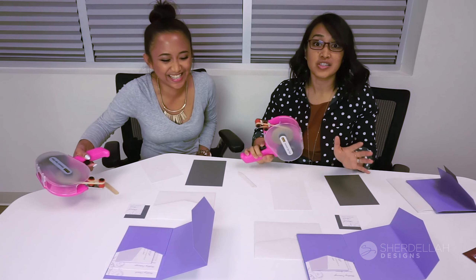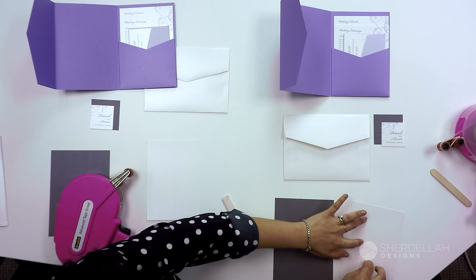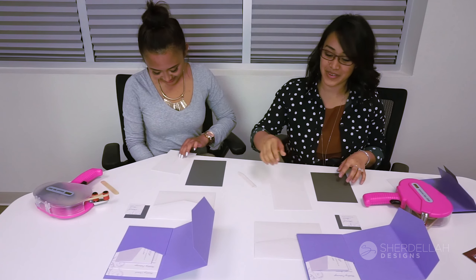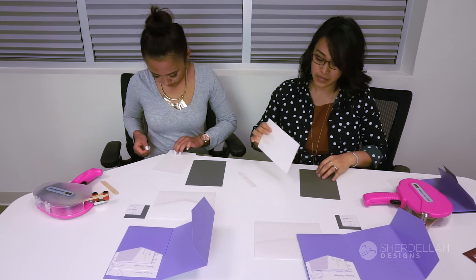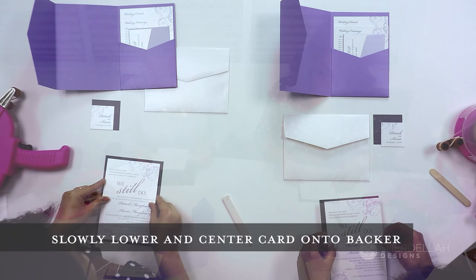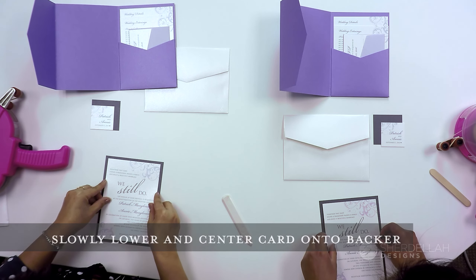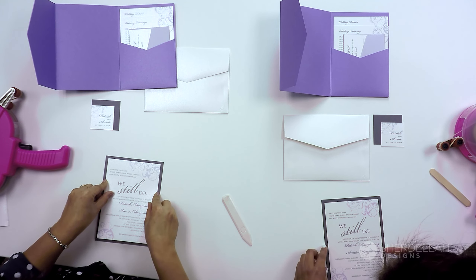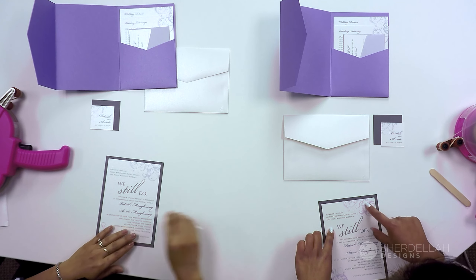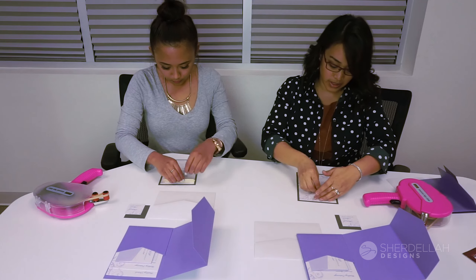Sometimes that'll happen and it's totally fine — just pick it up a little bit, smooth it straight, and don't worry, it'll get flattened. Happens all the time. Pick it up and eyeball it centered onto your backer card. This takes a little getting used to, but once you've got it centered, press the top first, then hold it down and smooth it towards you. You can also use the bone folder to smooth out any other edges.